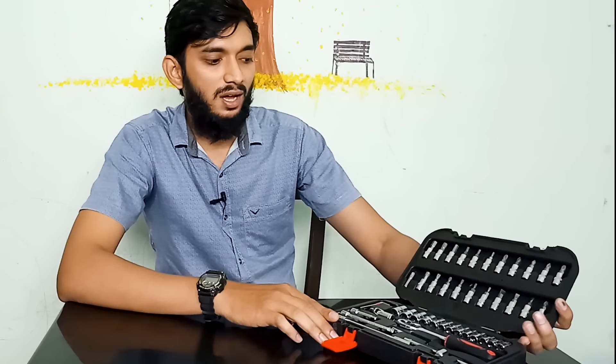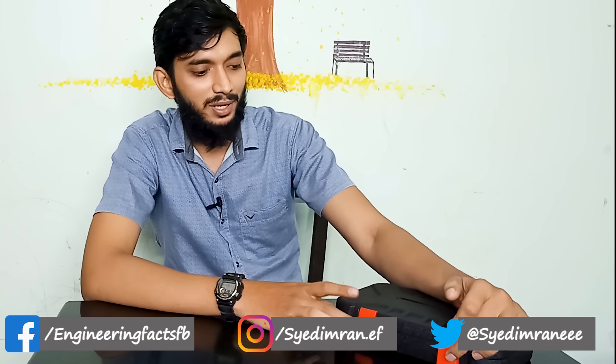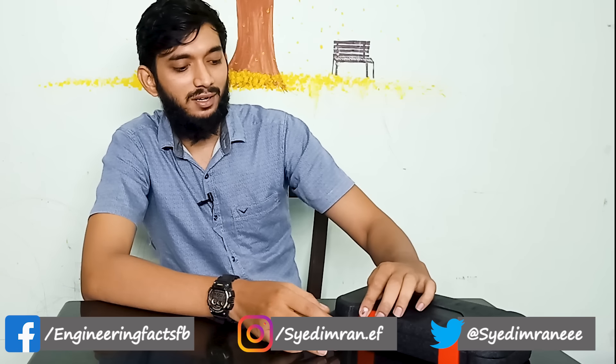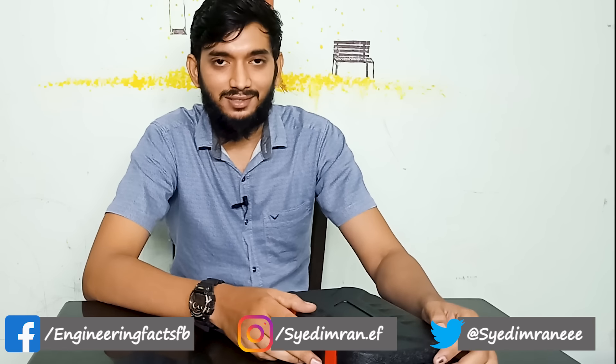This is the video. Whether you are in school or college, you will be able to open a toolbox and it will be useful to you. Subscribe to EngineeringPact — thanks!